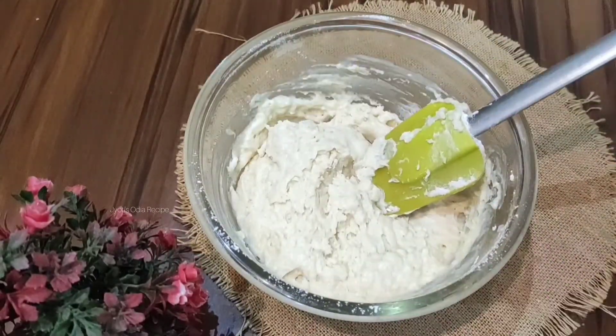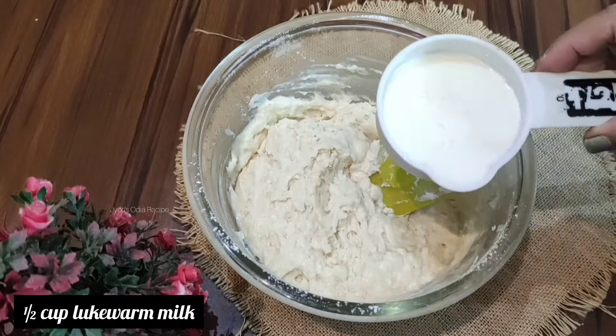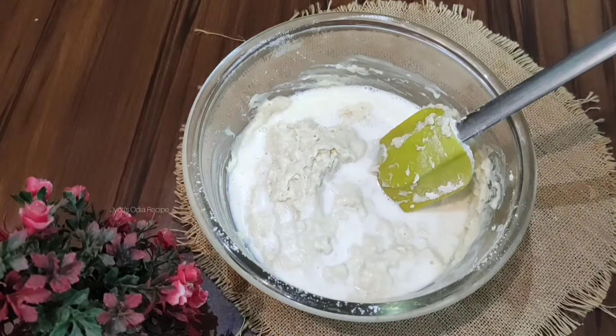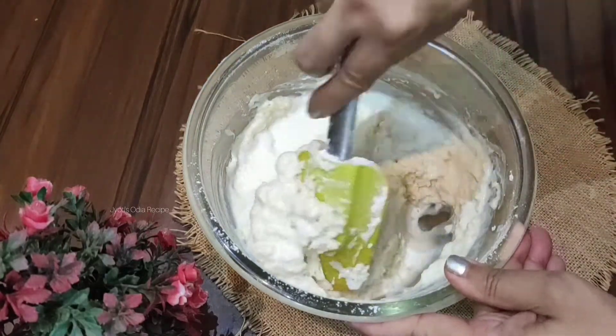Now mix in some warm milk — about half a cup of warm milk. Add only as much warm milk as needed, mixing carefully without overmixing.